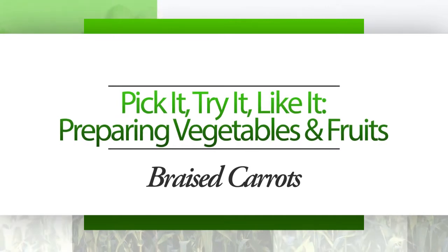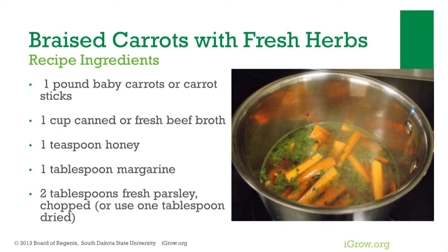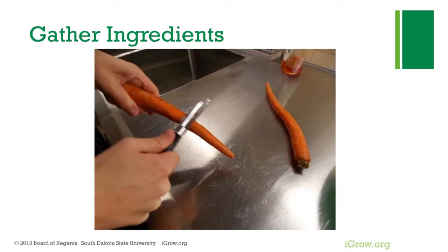Preparing vegetables and fruits: consuming fruits and vegetables can help youth and adults improve their health. Braised carrots with fresh herbs are one way to enjoy fruits and vegetables. Ingredients needed for braised carrots with fresh herbs include whole or baby carrots, beef broth, honey, margarine, and parsley.